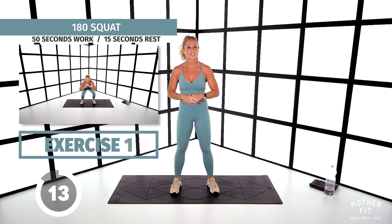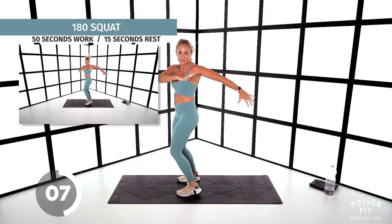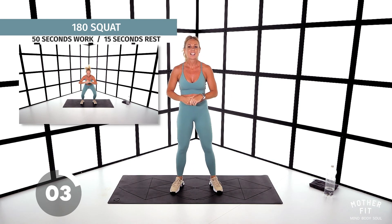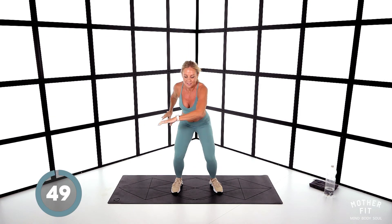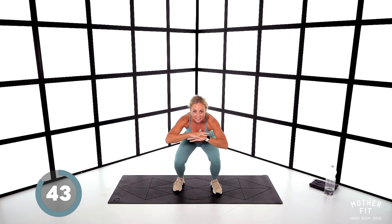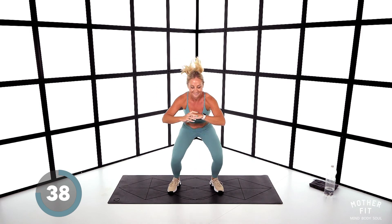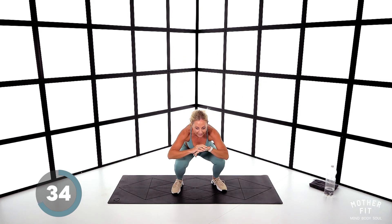Our first exercise is the 180 squats. You're going to come down, and as you come up, the arms go to one side and the feet go to the other — drop down and then switch sides. Let's go. Opposite arm to the hips. Nice and high impact if you can manage it. Remember, no repeat — you don't get to do this again, so make the most of it.